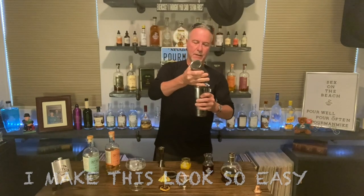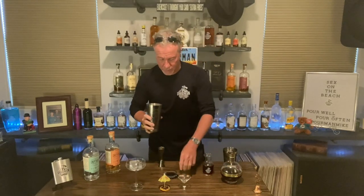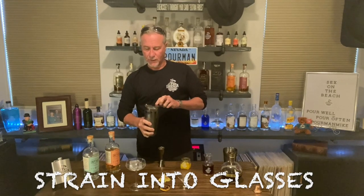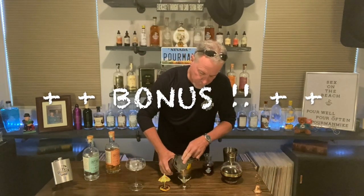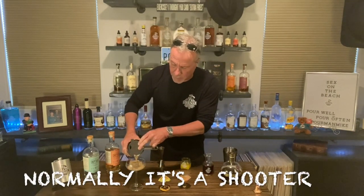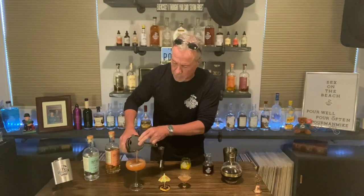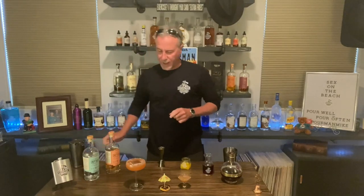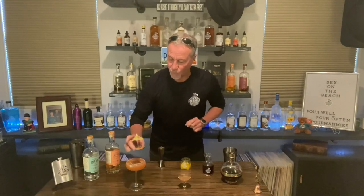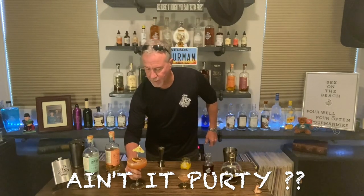That was easy. We are literally just going to stream this — we're going to do a shooter and we're going to do a full cocktail. You can do it either way. More often than not, especially if you're out at a bar, you'll find it as a shooter as opposed to a full cocktail. Got our coupe glass and we also have our big ice cube. And voila — you have a Sex on the Beach.